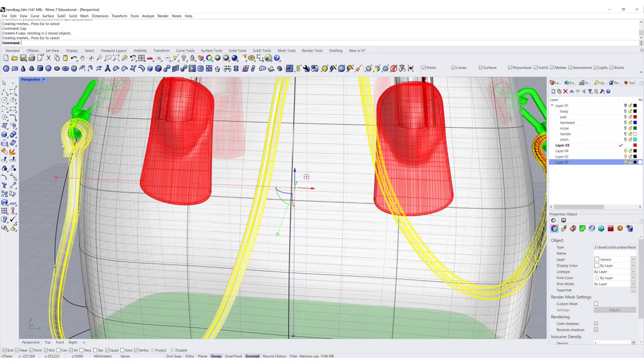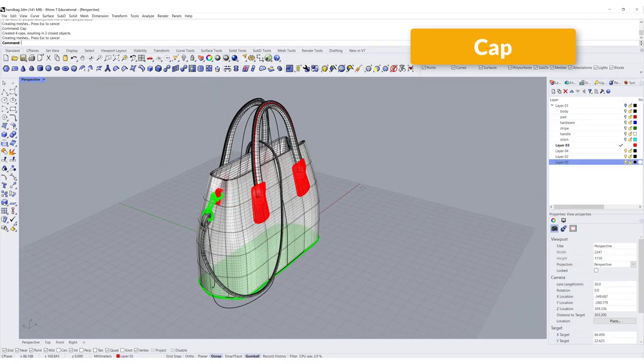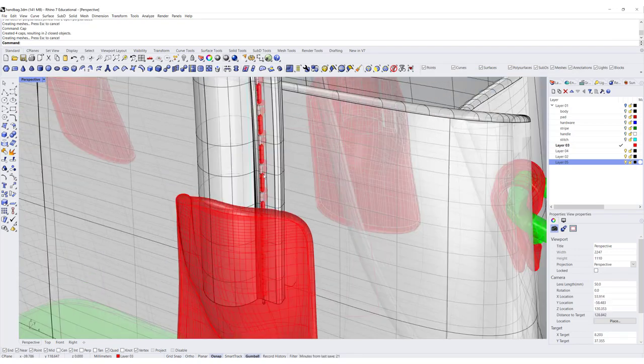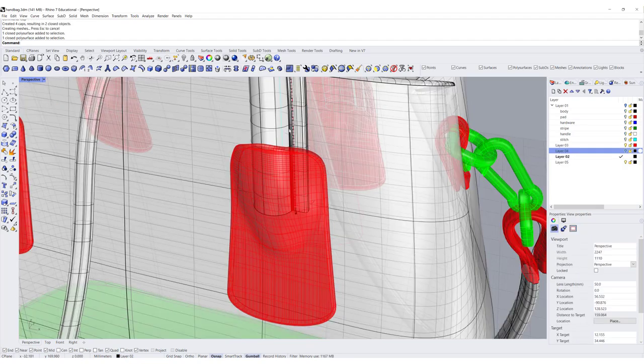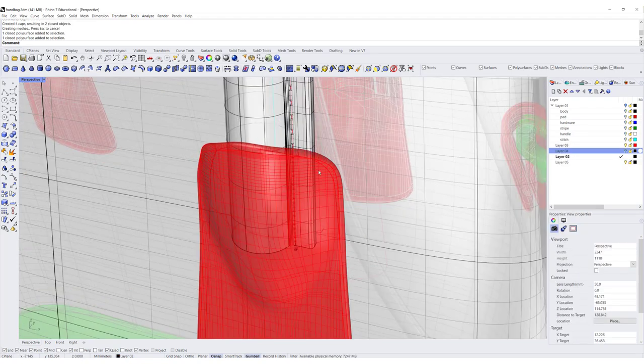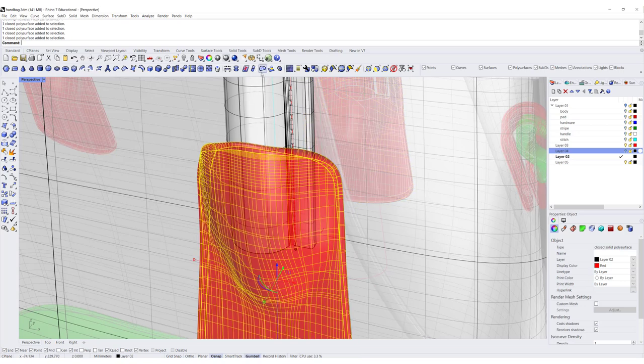Make sure the strap is solid — use the Cap command to cap it. The next thing I'd like to do is add stitches. I have one already here — just wanted to show you a before and after side by side — so I'll keep one there and show you how to make it.